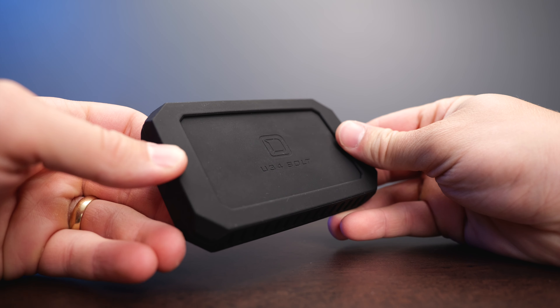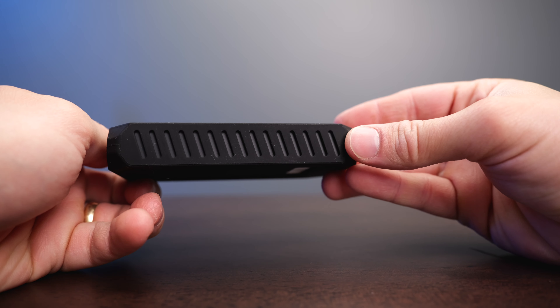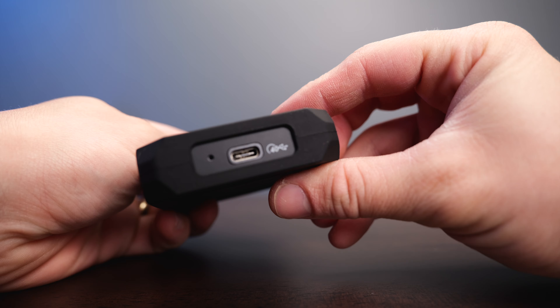To tie it all up, the pros of the Oyen Bolt are the incredible speeds — faster than any other external SSD I've tested — the fact that you can use it with any device from a phone to an iPad, Windows computer, or Mac computer, and it's also decently durable, although there is no IP rating on it. So this isn't going to be quite as extreme as some drives that offer ingress protection from dust and water, but it is still a very nice durable drive, although it does come in with a hefty price tag.